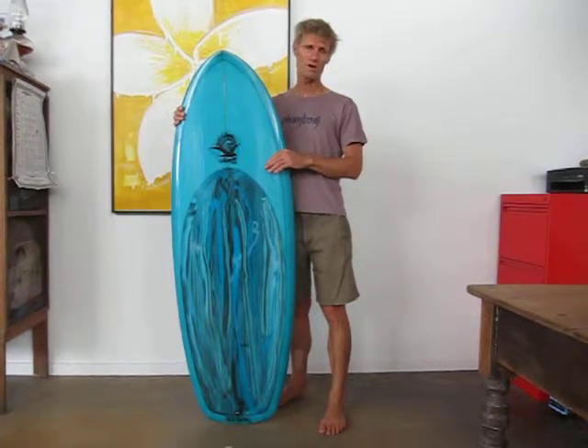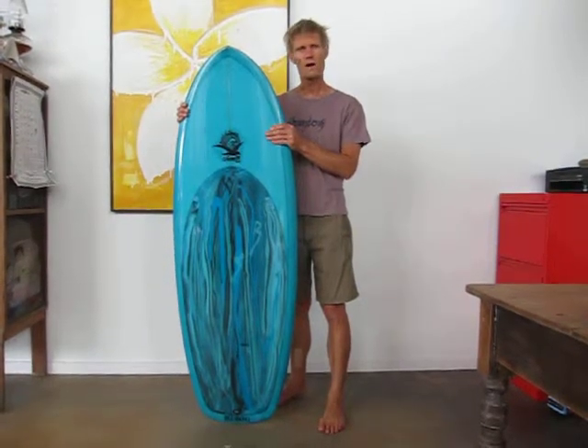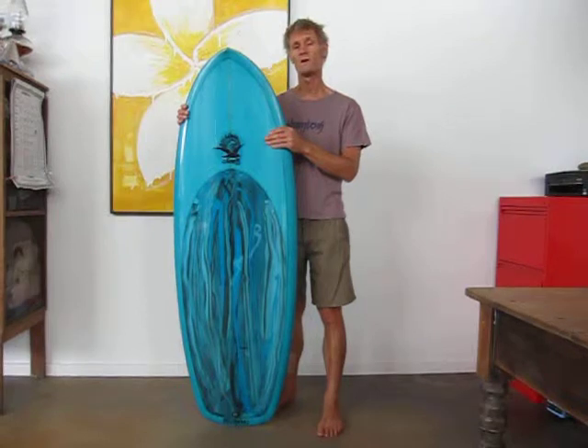It will pick up anything. If you can paddle it, it will pick it up. Surprisingly, this paddles extremely well. This one's around about 5 foot 1 by 21 by 2 and 3 eighths. And volume is around 32 and a half to 33 litres.